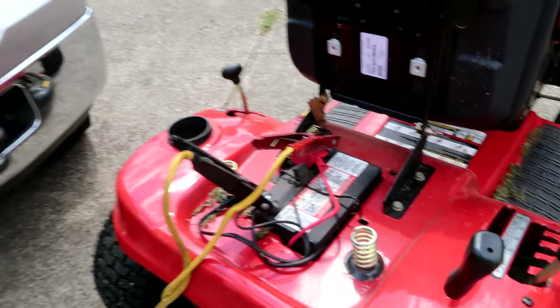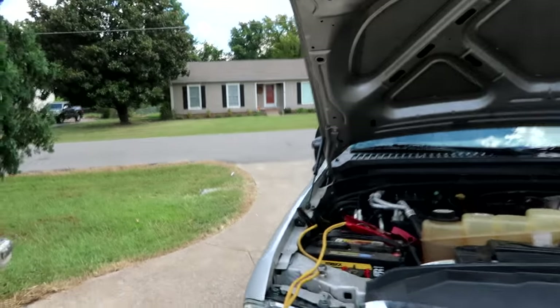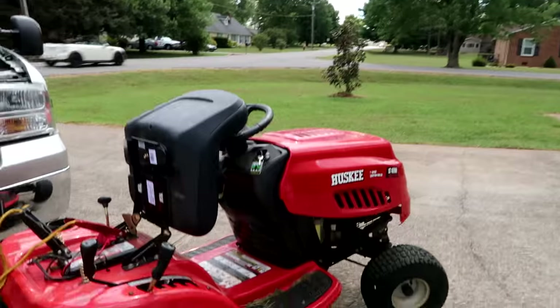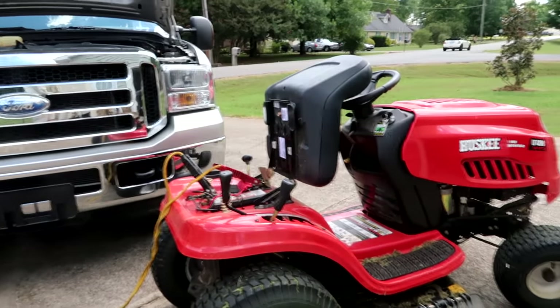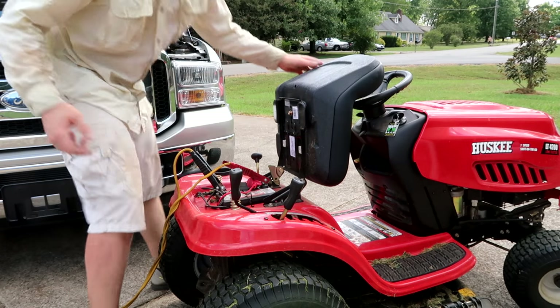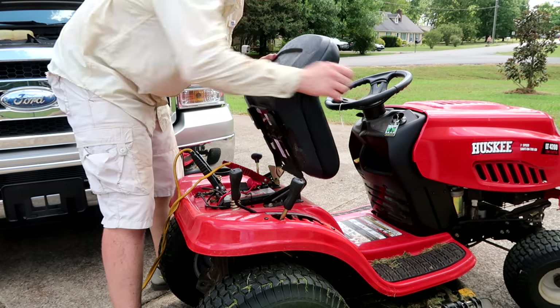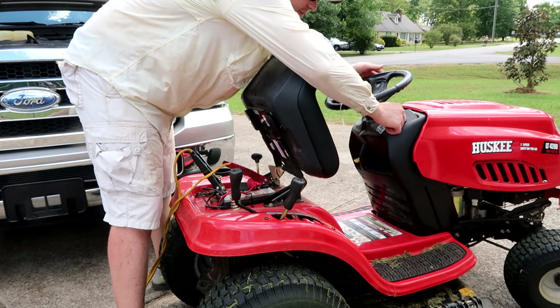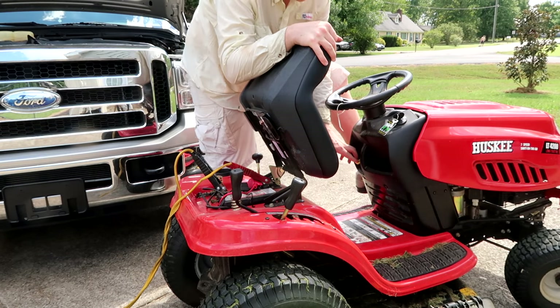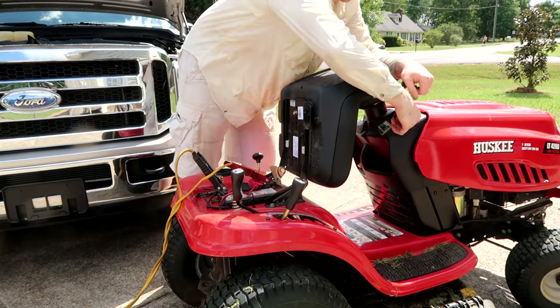I've got them hooked up to the mower battery and hooked up to the truck. I'm going to crank the lawnmower — make sure your lawnmower's out of gear and all that. Put the lawnmower in park and crank it.